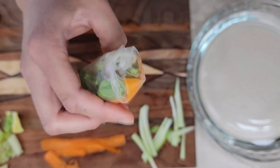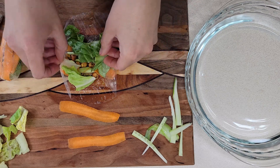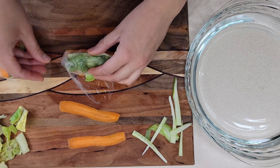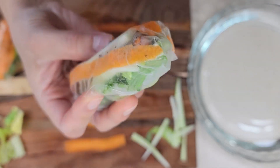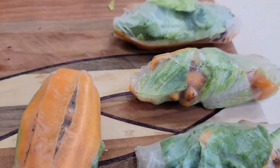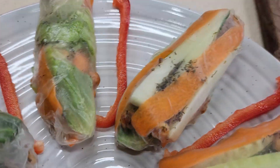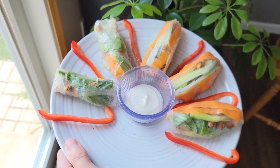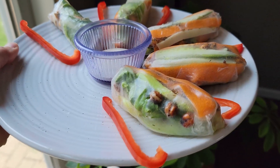They looked really cute, and this is just a fun handheld salad option. You can use any greens, any vegetables, any protein — I've done sesame tofu in these before, just whatever you want really. I had some pre-made ranch that I used for dipping and it was delicious. I hope you guys liked this video — let me know in the comments below what your favorite snack was. Like and subscribe if you're new, and I'll see you in the next video. Bye for now!